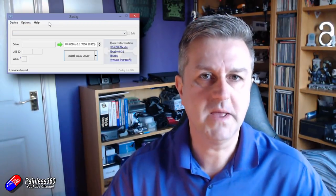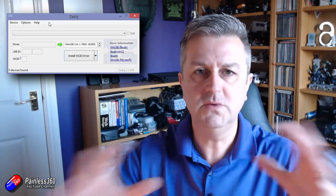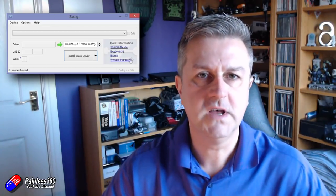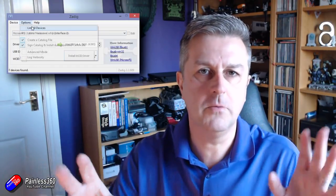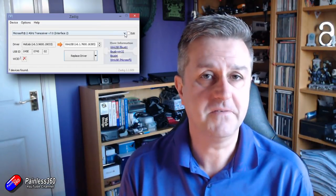Zadig's job is a little bit wacky, and if you're not used to how all this stuff works, then it's really confusing. But hopefully after watching this video, it'll all make sense. You'll be able to use it and be able to flash your modern flight controllers with Betaflight or iNav or whatever without getting into too much trouble.